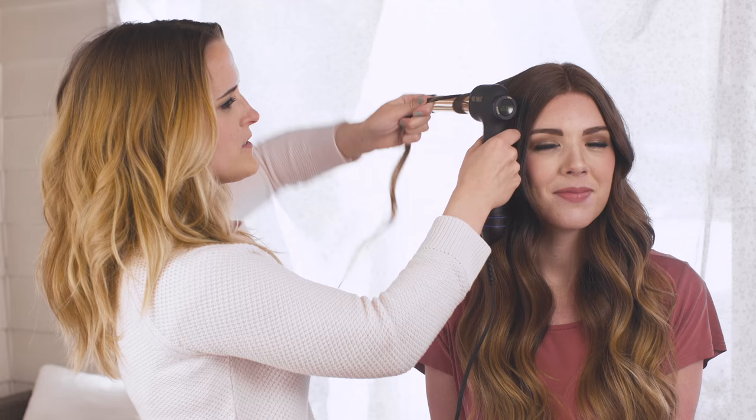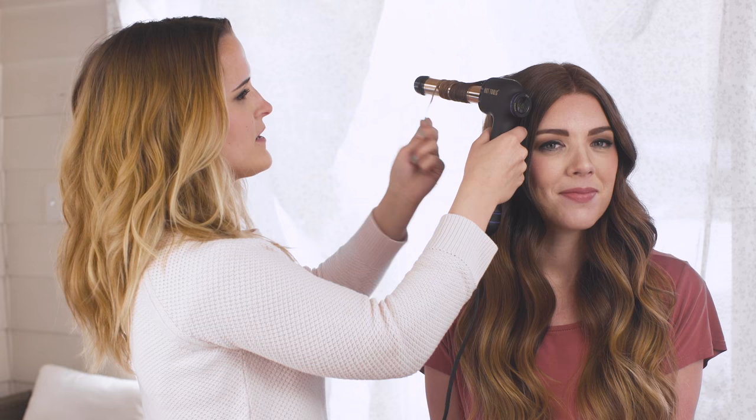I've been using Hot Tools for several years and I really like their tools because they stay consistently hot, they heat up quickly, and they're very durable so I know I can depend on them. Here we have our finished look created using the curl bar. Thanks so much for watching guys. Bye.